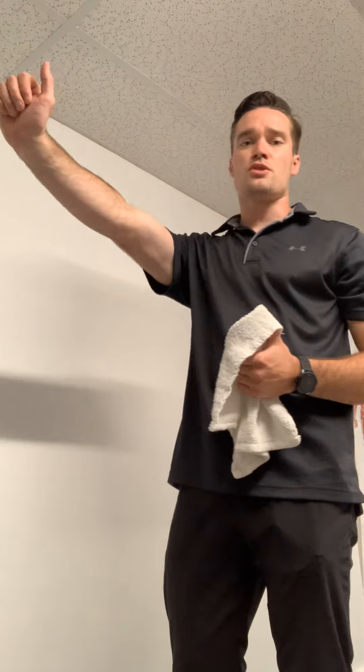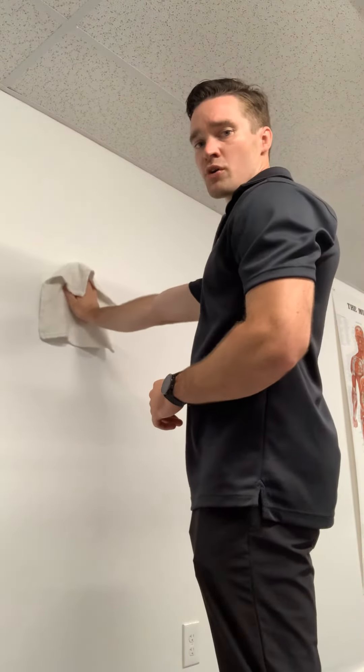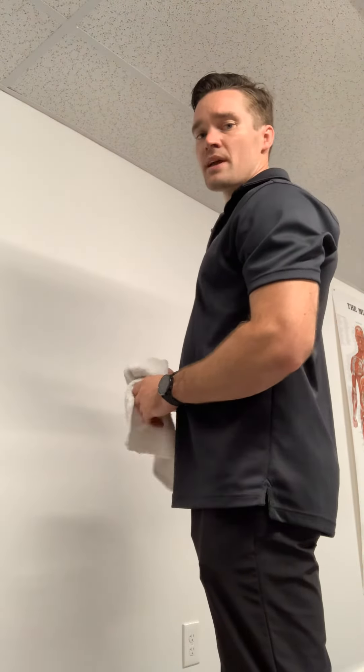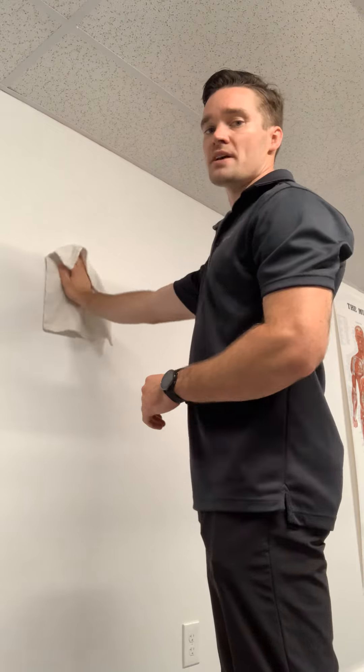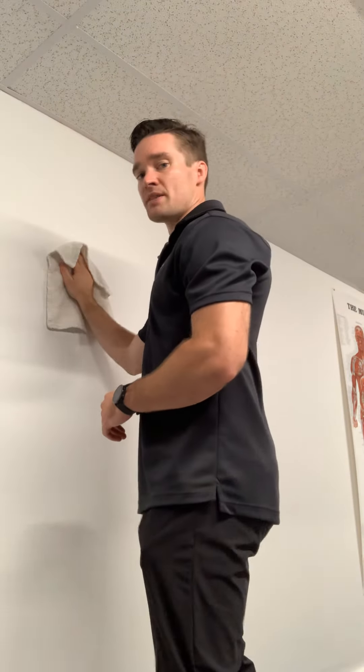This can also be done with a ball — your regular inflated ball, a soccer ball, or a weighted ball. We want to do both clockwise, take a break, and then counterclockwise. If keeping the arm straight is uncomfortable, you can bend the arm and get a little bit closer to the wall — that's fine too.